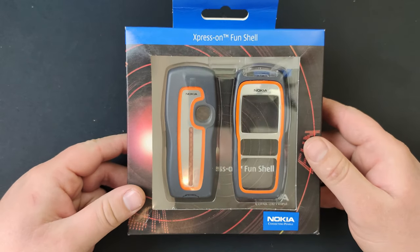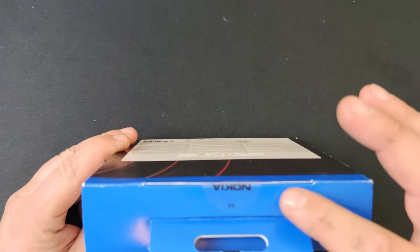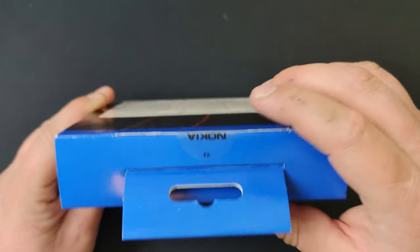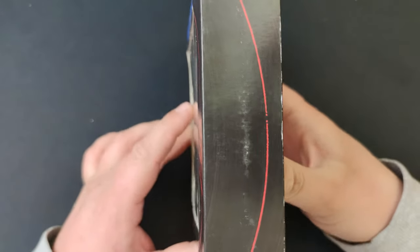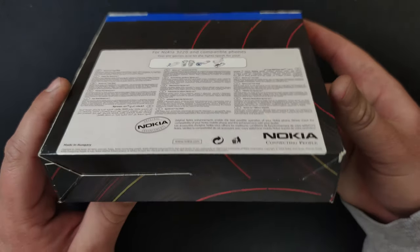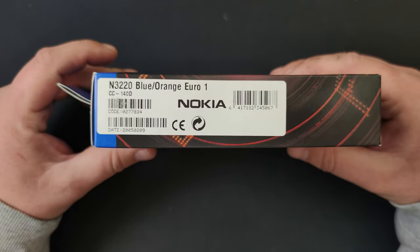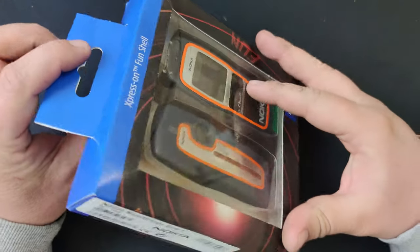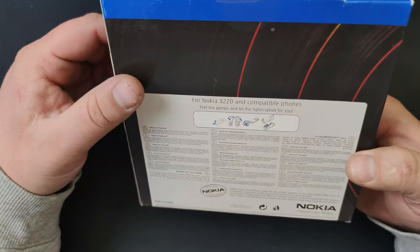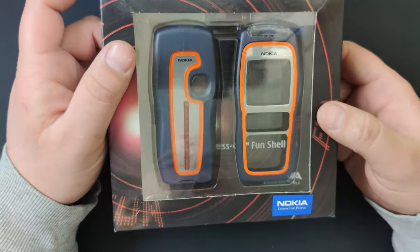Let's begin with this — tada! The Nokia 3220 Express-On Fun Shell, brand new, still sealed, never opened. It has the protective covers on the body shell. I don't want to open it because the seal is still intact — never been opened, never been used, so brand new.